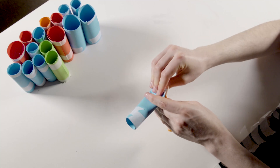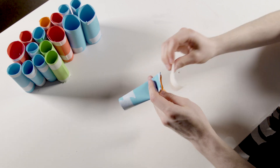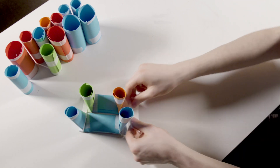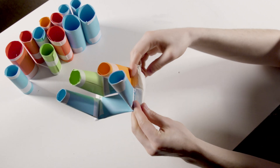Demonstrate how they could link their tubes at right angles by flattening the last two centimeters of the tubes and taping them together. Don't be stingy with the tape — the more they use, the less likely their structures will fall apart.